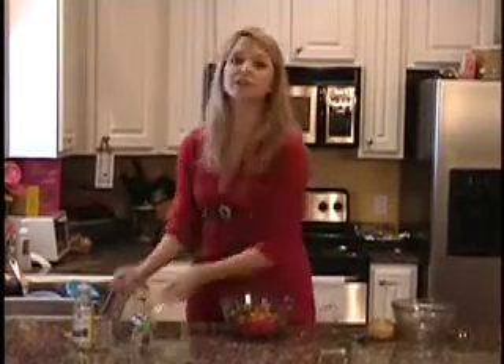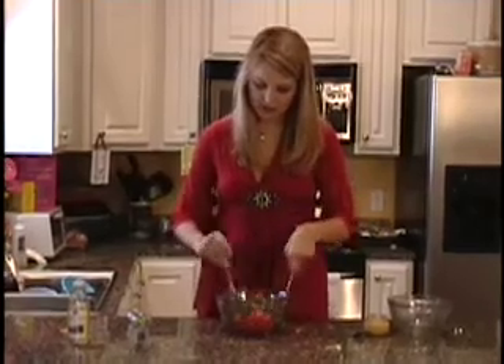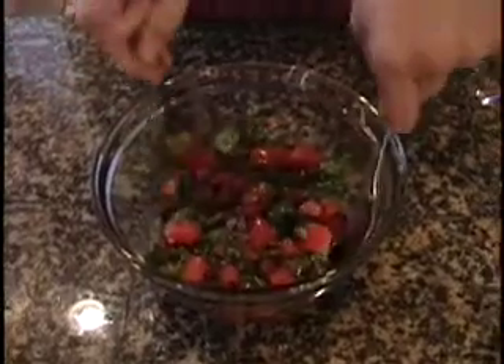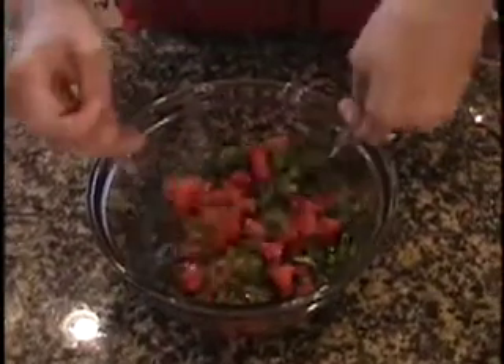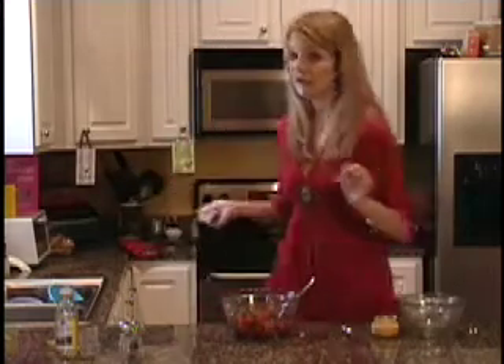Now that we have this nice blend of all our ingredients, I'm going to take two mixing spoons and just gently toss it all together. You really get a nice mix of all the colors, and it smells so good with that basil and garlic. Now that we're finished blending the tomatoes and basil, I think our toast is ready — and it's only been about four minutes, so you really need to keep an eye on it.